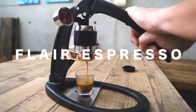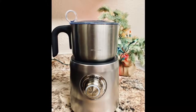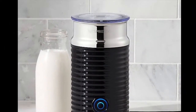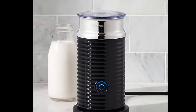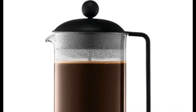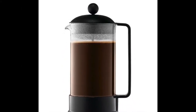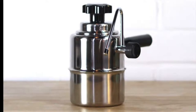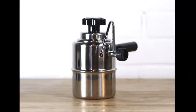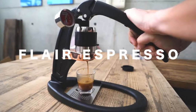The first one is the Breville Milk Cafe, which is a large jug with a push-button start — it costs about $129. The second is the Nespresso Aeroccino 3, which costs about $75 on Amazon. Third is the French press method, where you heat a French press in the microwave and plunge it — that'll cost about $25 including a thermometer. And lastly, the $90 Bellman stovetop steamer, which is a more traditional option.